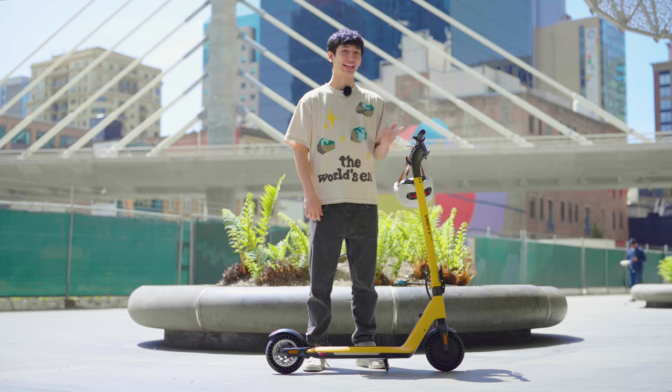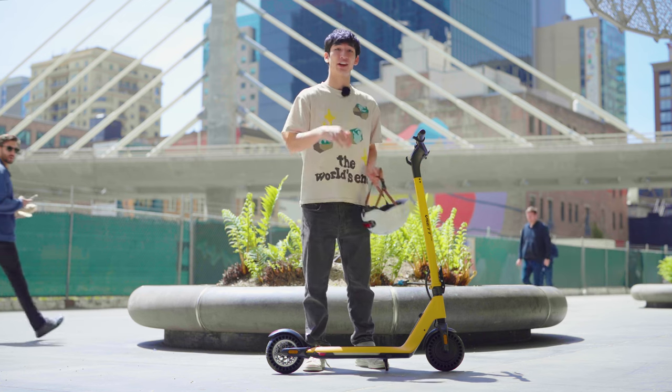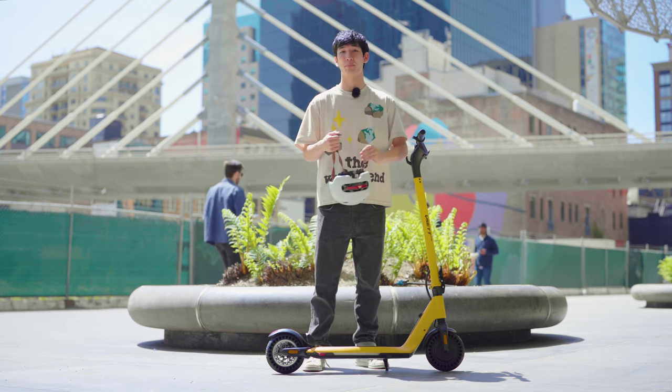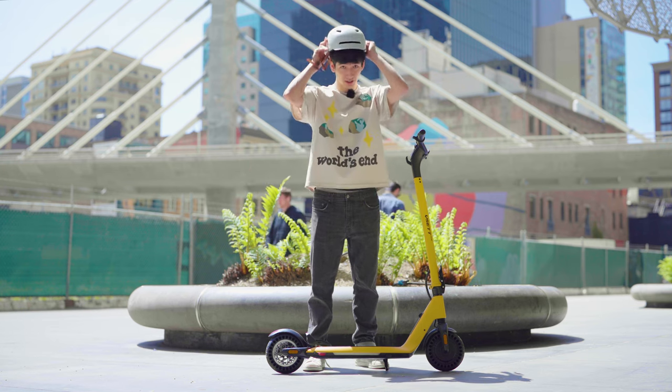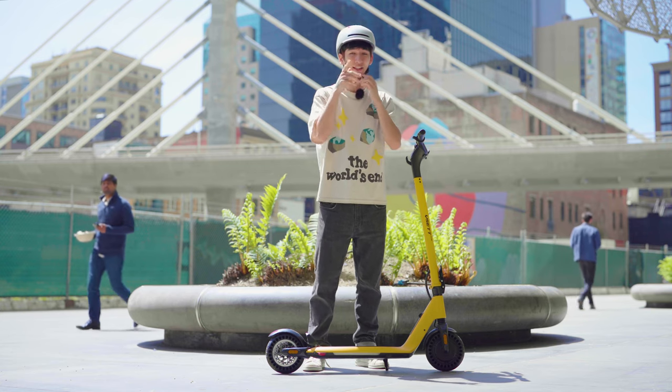In a world of low-quality parts, inconsistent build quality, and sub-par specs, the Visette Mini is a breath of fresh air in the commuter market, hitting all the marks of an excellent entry-level scooter. Range, portability, and low maintenance — let's see how the Visette Mini achieves this without breaking the bank.